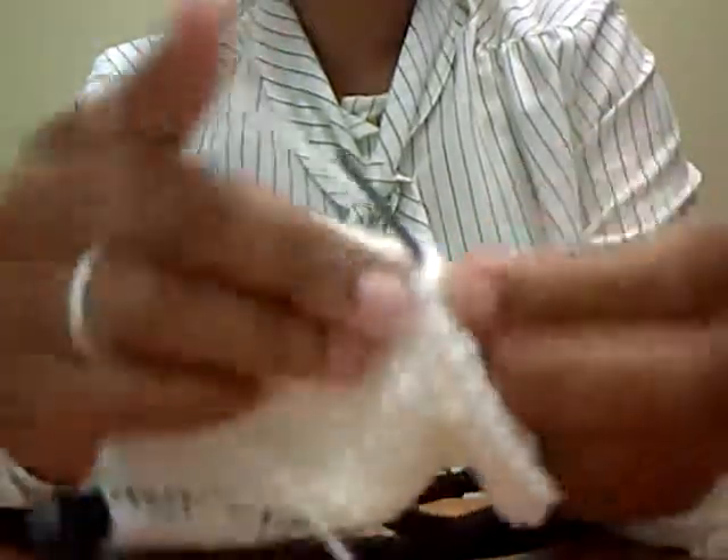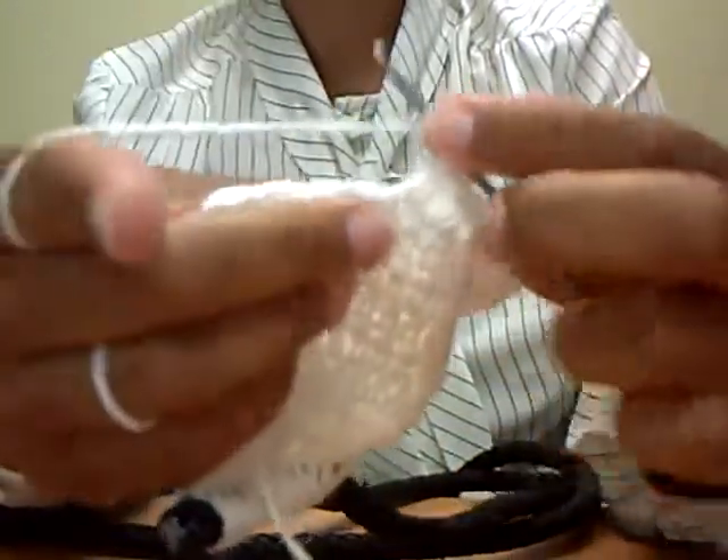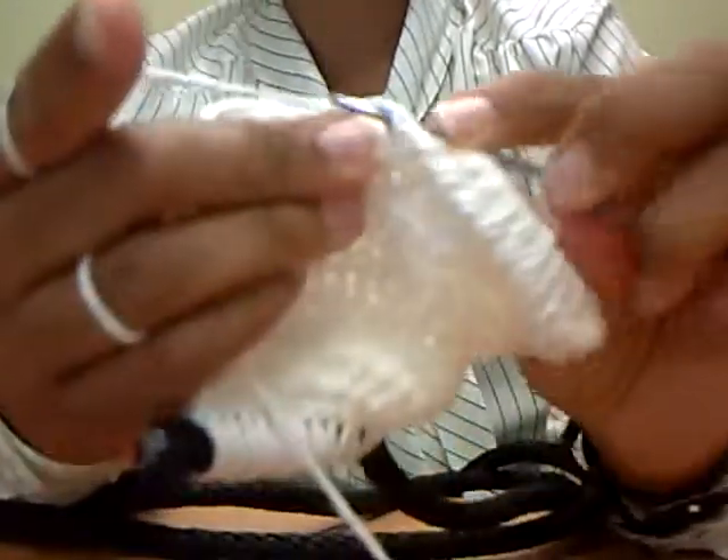So usually I just leave a collar on my dog all the time, nice and loose, and it has their ID tag with my phone number, their rabies tag, and their microchip tag.